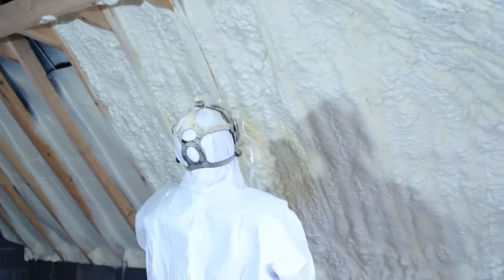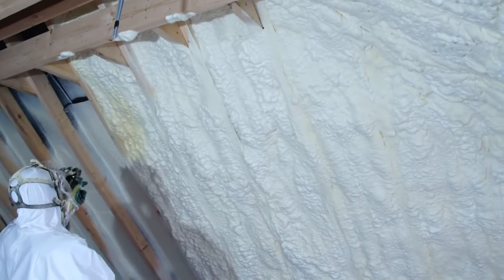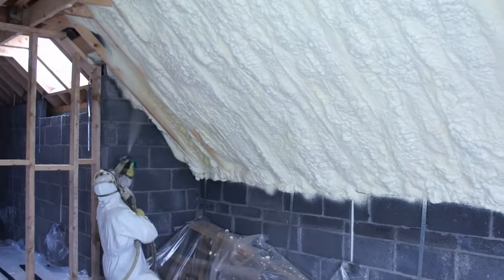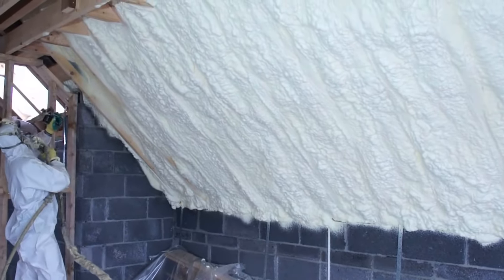Within seconds, it solidifies, forming a seamless airtight barrier that seals all gaps, cracks, and spaces. This complete coverage ensures maximum insulation efficiency, preventing air infiltration and heat loss. Now comes the critical final step known as cutting back or putting flush.